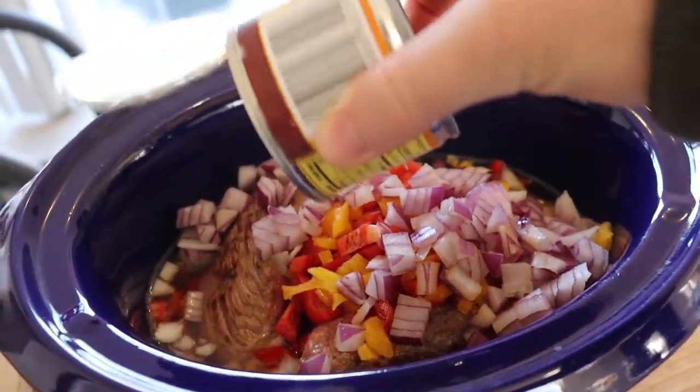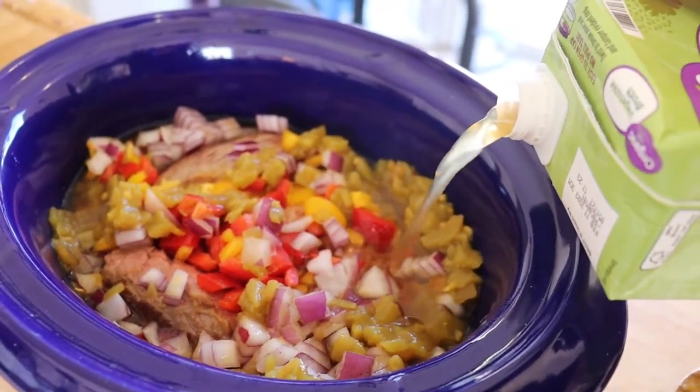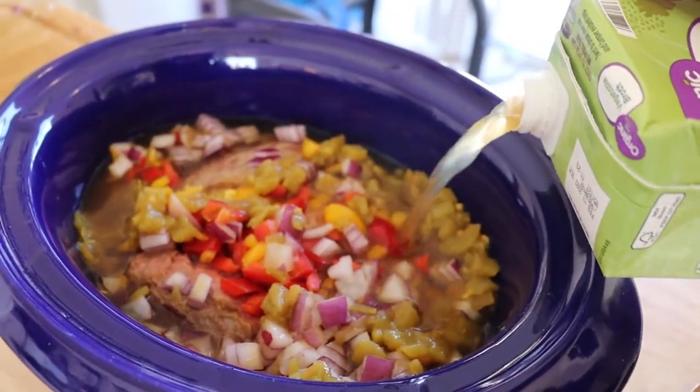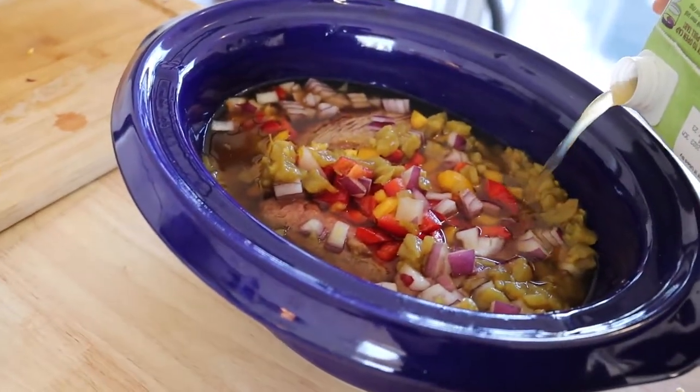Take some green chilies and put them right on top — one or two cans, up to you. I already had some in there, but you want to pour enough in there to cover just about three quarters of the meat. You don't want to completely submerge it, but pretty close.